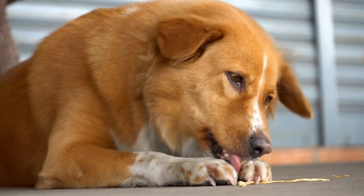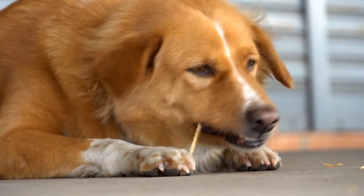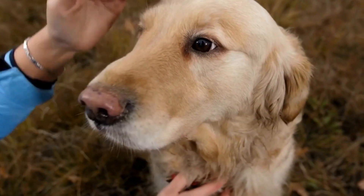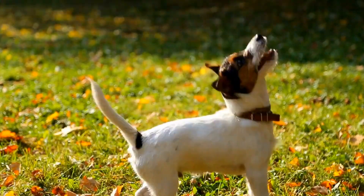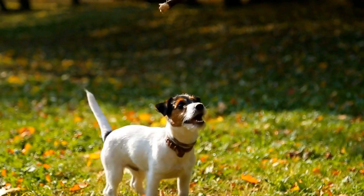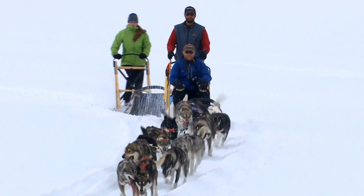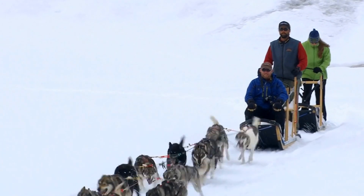In conclusion, training a dog to be calm during MRI scans for abdominal issues requires patience, consistency, and a gradual approach. Starting early, acclimating them to confinement, desensitizing to loud noises, training the stay command, and familiarizing them with the MRI environment are all essential steps. Collaboration with a professional and providing comfort on the day of the scan are also crucial elements in ensuring a successful and stress-free experience for your furry friend. By investing time and effort in training, we can make the MRI procedure less intimidating for our beloved dogs and aid in accurate diagnosis and treatment.